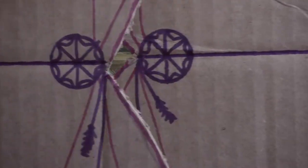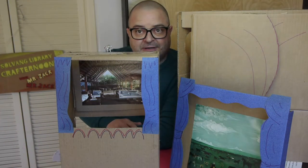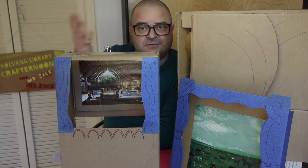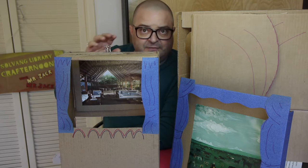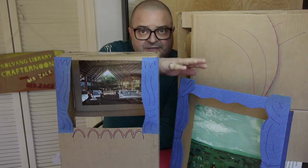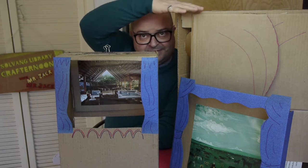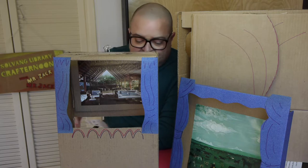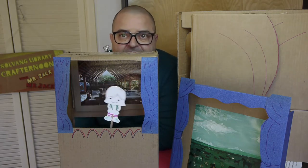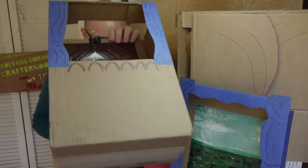Hi everyone, I'm Mr. Zach, and now that you all know how to decorate your characters, I'm here to show you some possibilities for creating your theater for your puppet craft. We have everything ranging from very simple, to medium, and complex. I'll demonstrate building one of these — here's the medium with our little puppet in front.